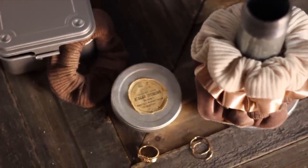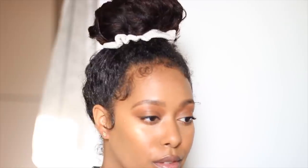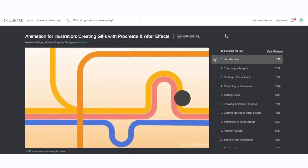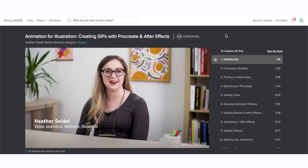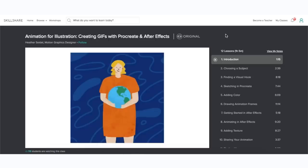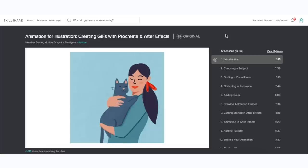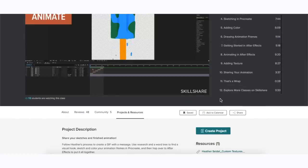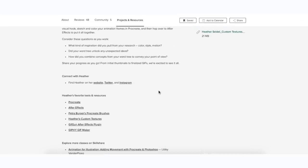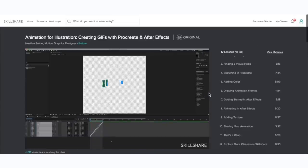If you're watching because you don't know how to sew, you might want to check out today's sponsor, Skillshare — an online platform where you can learn new skills. Not only can you learn to sew, but they have thousands of classes on literally anything. Lately I've been enjoying learning Procreate, and the little animation you saw is something I picked up from a class there. You can use it on iPad or on your phone. I have a link in the description for two months free, and after that it's less than ten dollars a month.